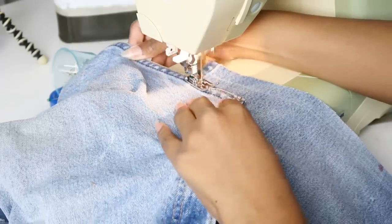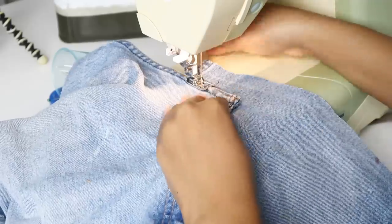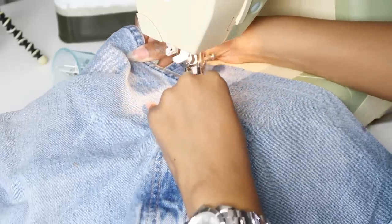Then I'll add the new button and sew everything together just like before. When I'm doing a topstitch like this, I always try to sew on top of an existing stitch to make it look as seamless as possible.